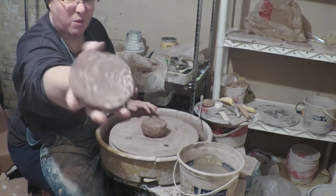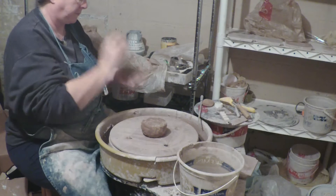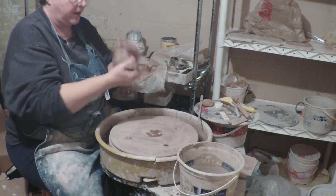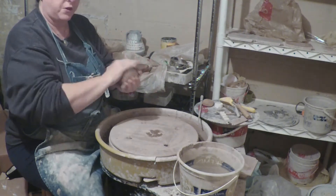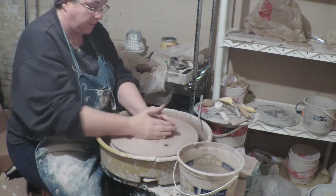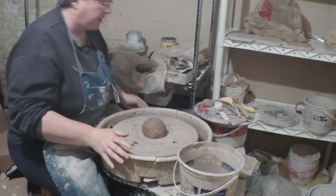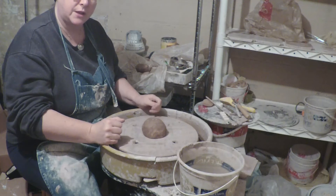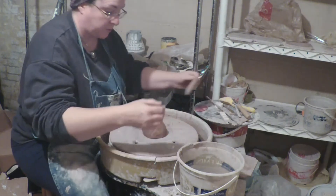It's all swirly on the inside. The outside of the piece will not look swirly when you first throw it, because it's got slip stuck to it from throwing. But when you're done throwing and it's dry enough, you can trim off the exterior and it will look swirly — the pottery will look swirly.